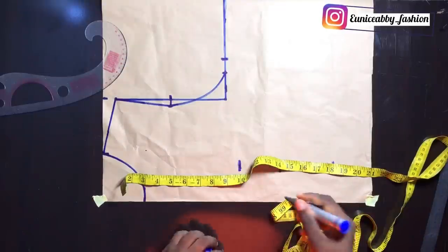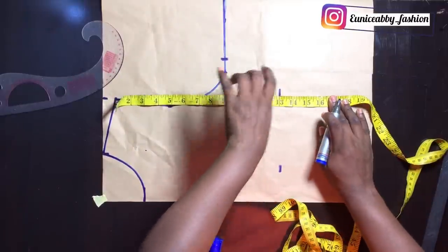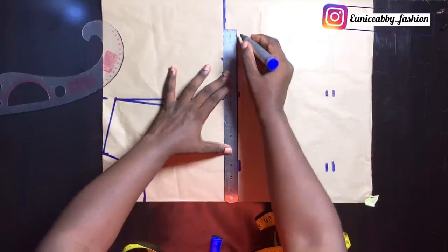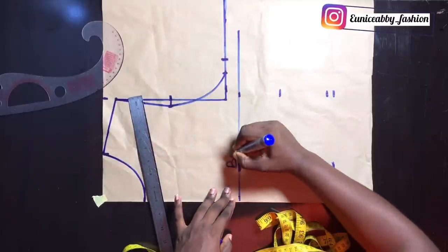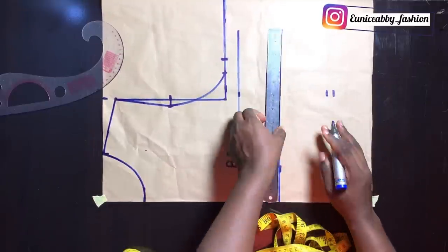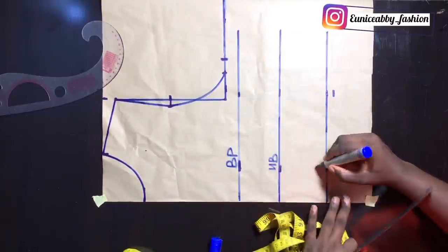I'm going to mark all of them again to get a straight line — bust point at 10 inches, under bust at 13, waistline at 16.5, then allowance making it 17. I marked it twice just to enable me to get a straight line. The next step is to connect the points and label them: bust point, under bust labeled UB, and the waistline area labeled WL.